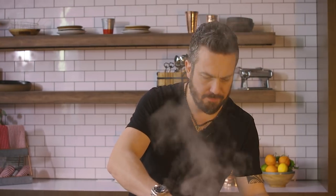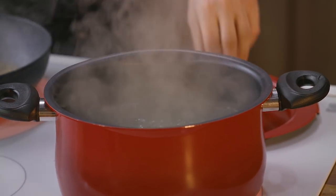I have two minutes for my rigatoni — they're very al dente, so I'm gonna take them out.